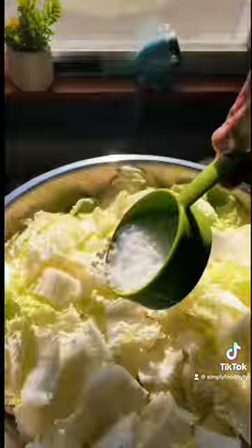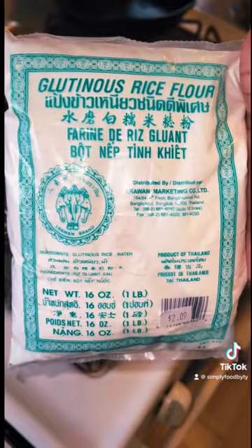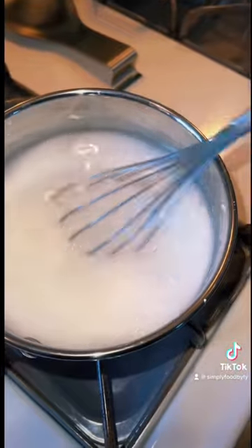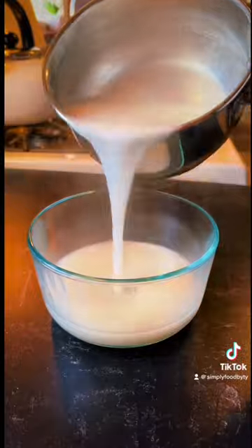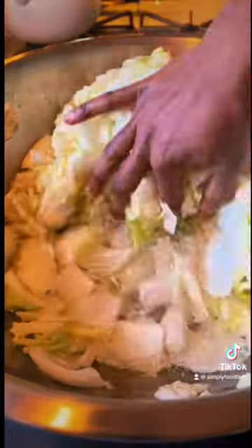I'm going to wrap that with cling film and let it sit for about six or seven hours. I'm making my porridge right now, which is two cups of water, two tablespoons of glutinous rice flour, and two tablespoons of brown sugar. I'm letting that come up to a boil until it gets nice and thick, then pour it in a bowl and set it to the side to get to room temperature.